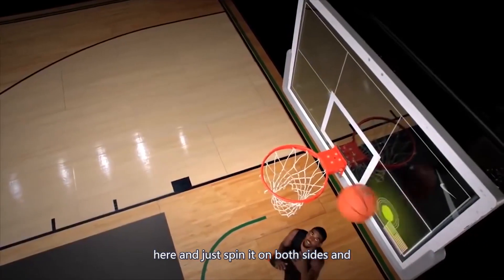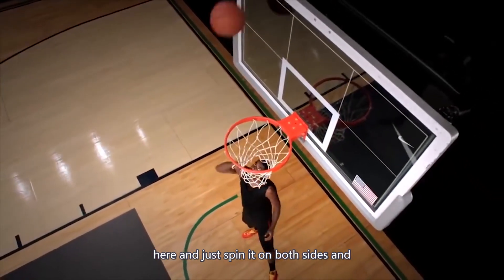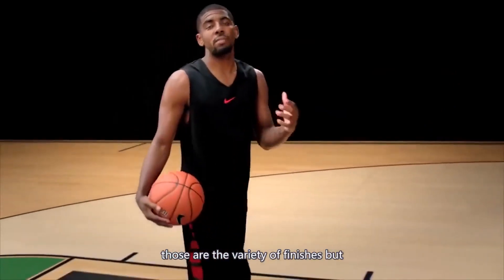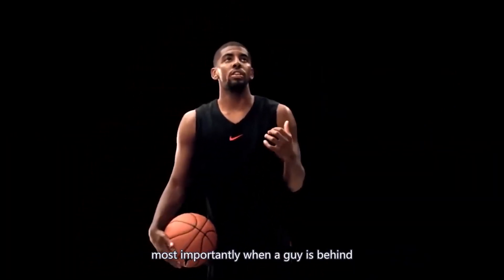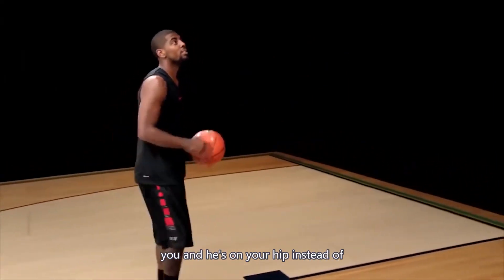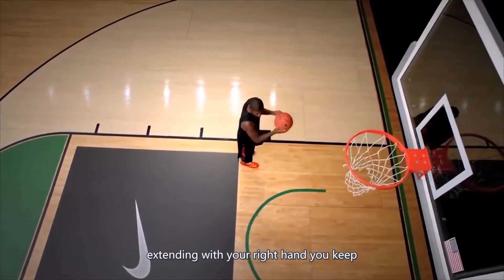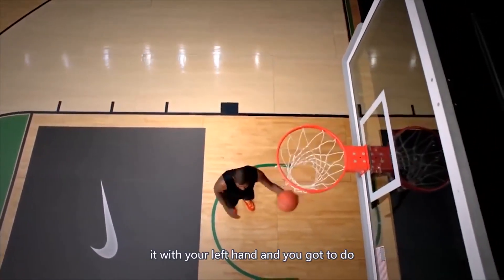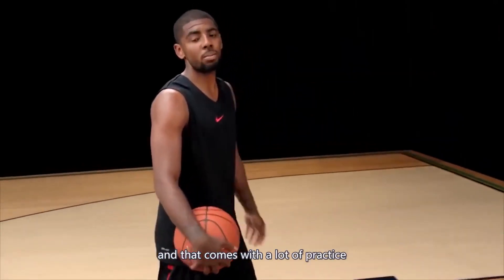Those are the variety of finishes, but most importantly when a guy's behind you and he's on your hip, instead of extending with your right hand you keep him on your hip, create space, and shoot it with your left hand. You've got to do it on both sides, and that comes with a lot of practice.